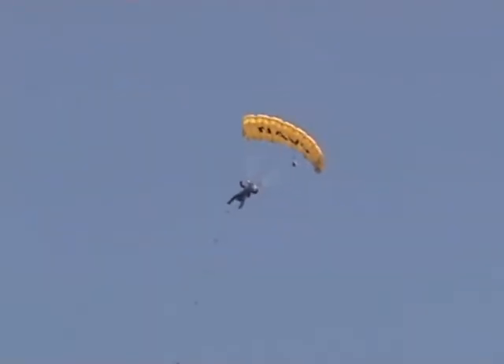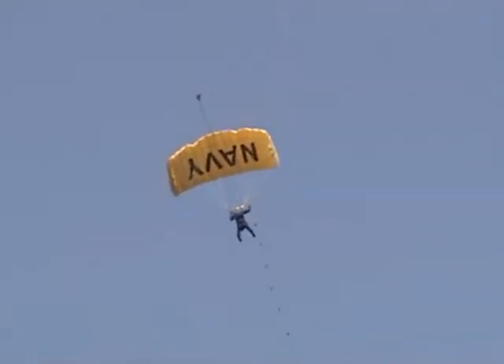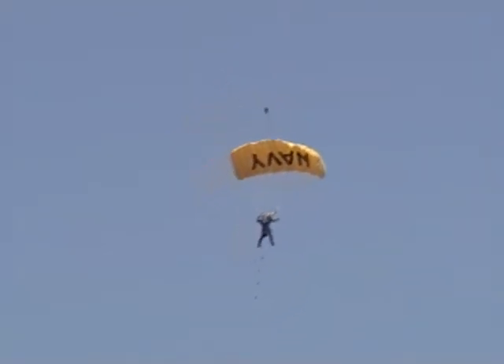In just one moment, you should be treated to an extra special pleasure as we bring the United States flag high overhead in that biplane, while performing the national anthem. Here comes that jumper with its hanging smoke. And ladies and gentlemen, if you would please stand and remove your head cover at this time, as we play our national anthem.